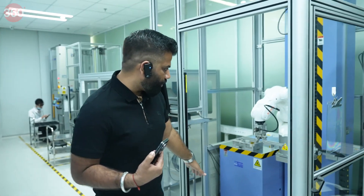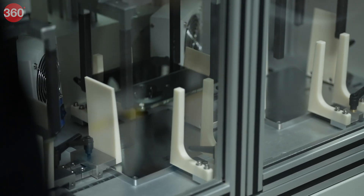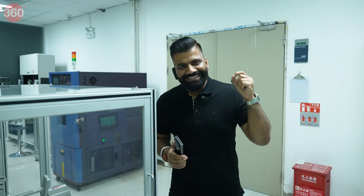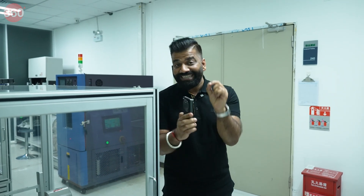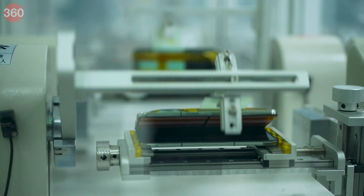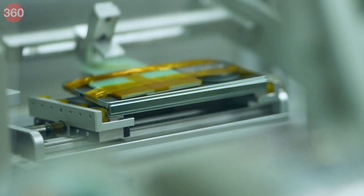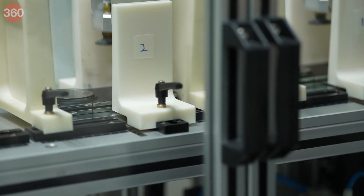We have a robotic arm that drops phones from various heights and different angles. There is a complete lab where all this testing is going on for the OnePlus Open. There's also a machine that opens and closes the phone, because to test how strong and durable the hinge is, we need machines. Here we can see machines just opening and closing to see how much this phone can handle. It's certified for a million folds.